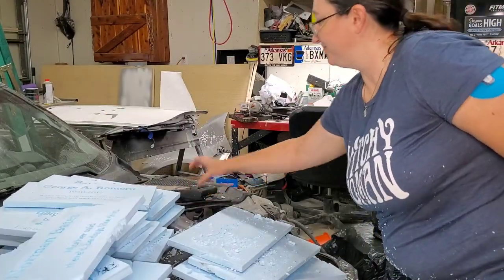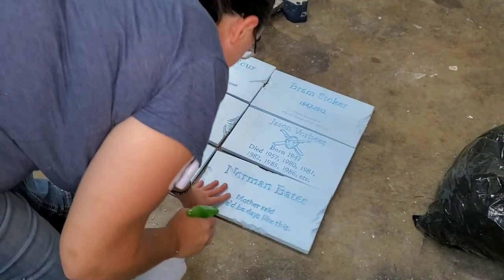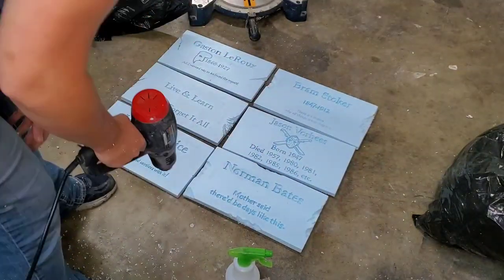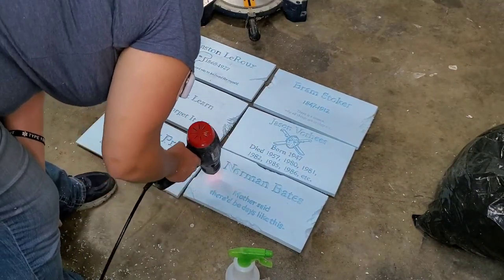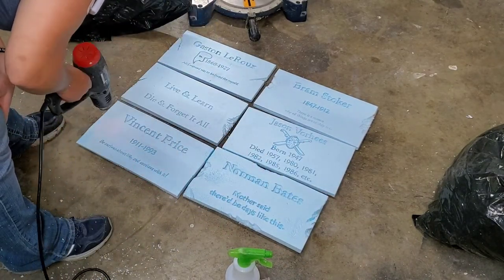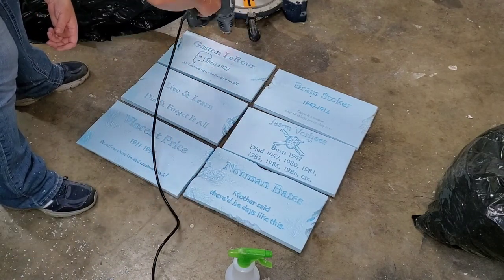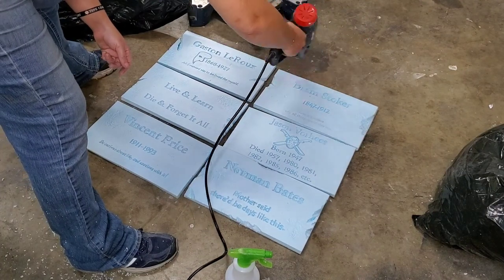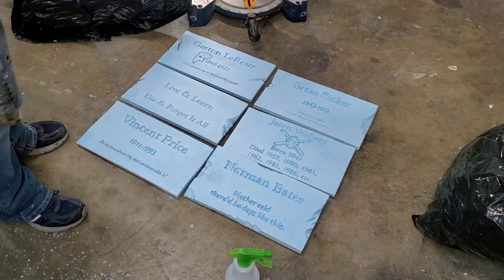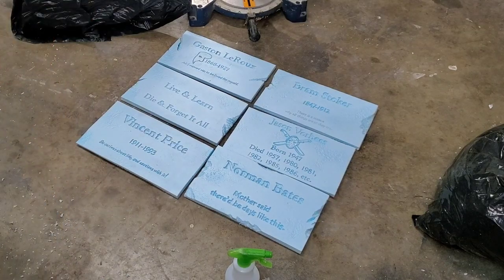Time for the heat gun. I'm just going to spritz these down with some water first. I'll do the rest of them and show you what they look like when we get to the painting process.